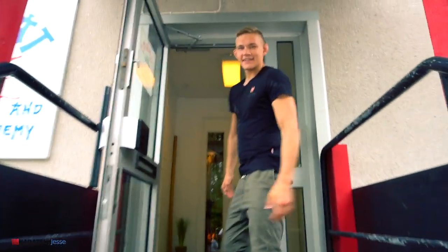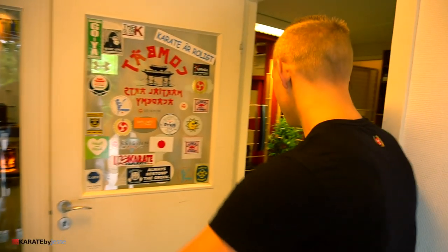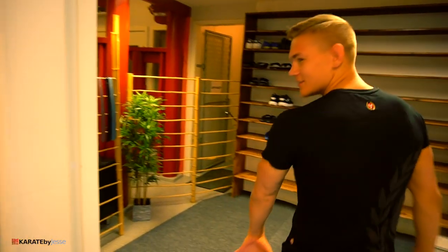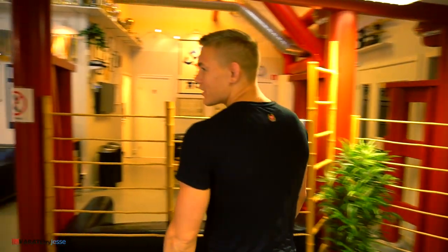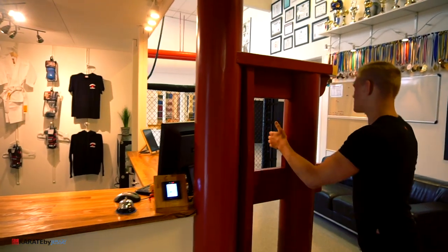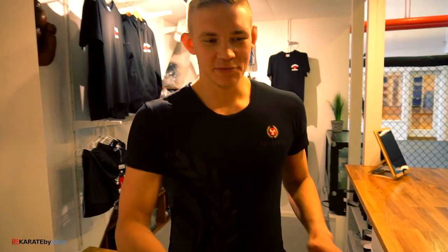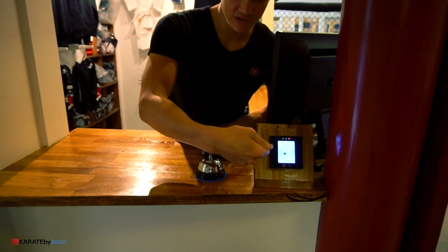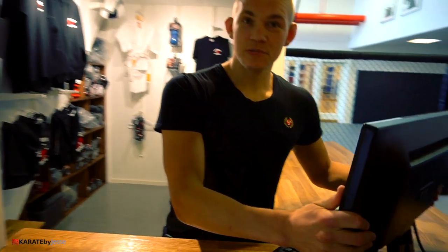The floor is yours Oliver. Welcome guys. Earlier you went straight through here, but we made a U-turn so people can actually put their shoes here and not on the floor. When you come around the corner, you will be greeted at the reception where we have a new system for the membership cards. You just put it here and we'll see on the screen what kind of membership you have.